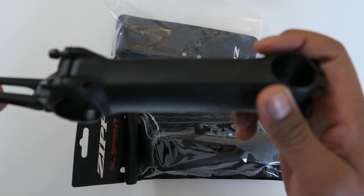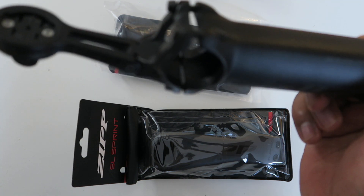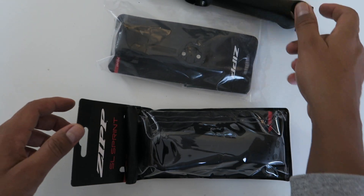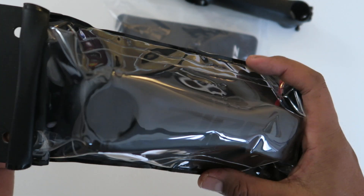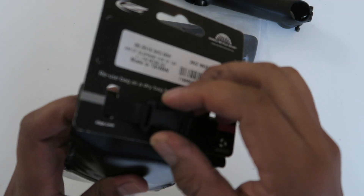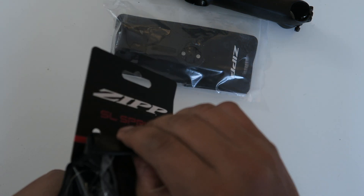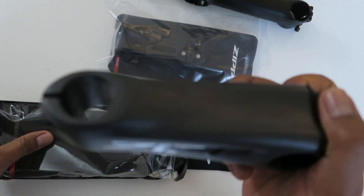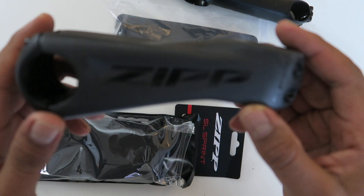I could have just stuck with the Service Course SL or bought it in 130 millimeters, but I chose this instead — the Zipp SL Sprint. Let's unbox it. Wow, that thing is ugly, honestly — this is mad ugly right here.